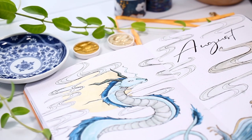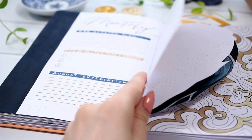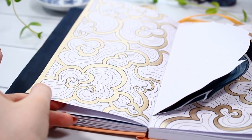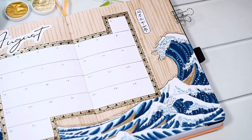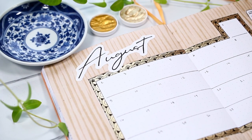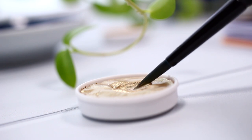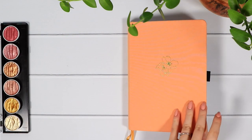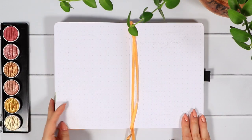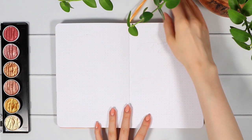Hi guys and welcome to this bullet journal plan with me video. If you're new here, my name is Anna, and today it's time to set our journals for August. This monthly theme will be a little bit more artsy — I might have gotten a little carried away with the decorations, so we'll have a lot of drawing and some gold accents as well.